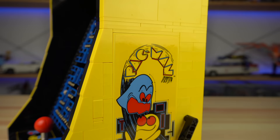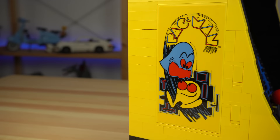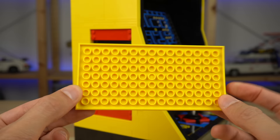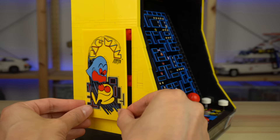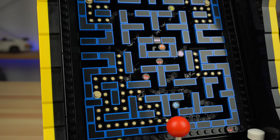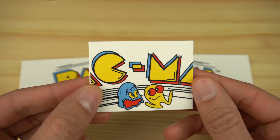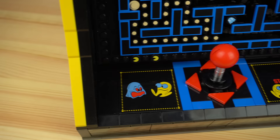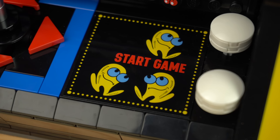To the sides, the retro decorations the original had were recreated but cut down in size to fit the largest flat elements LEGO has — the 8x16 tiles recolored in yellow with stickers on top. Speaking of the retro decorations, the game features a ton of prints, including the ones at the top of the arcade with the game's name split into 3 different 6x8 slopes in white. The control panel also features 2 extra decorations, this time stickers on 6x6 black tiles.